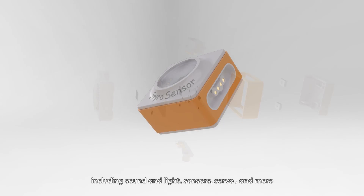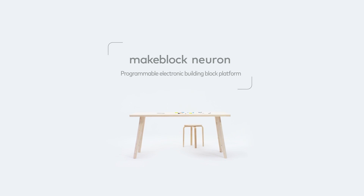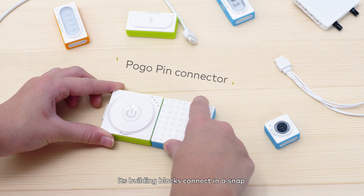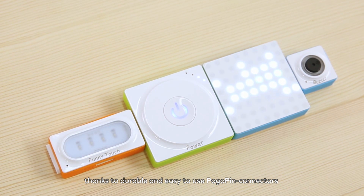MakeBlock Neuron is an essential package of programmable electronic building blocks, including sound and light sensors, servo, and more. Its building blocks connect in a snap, thanks to durable and easy-to-use pogo pin connectors.